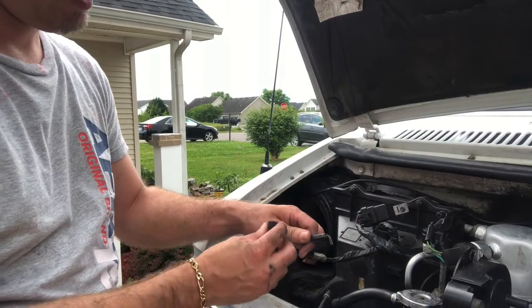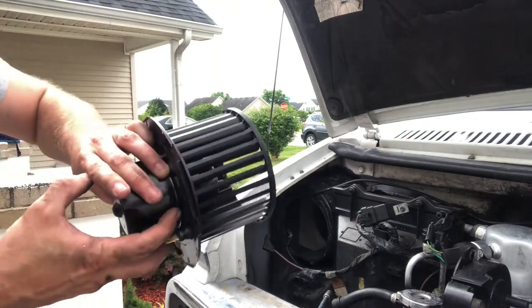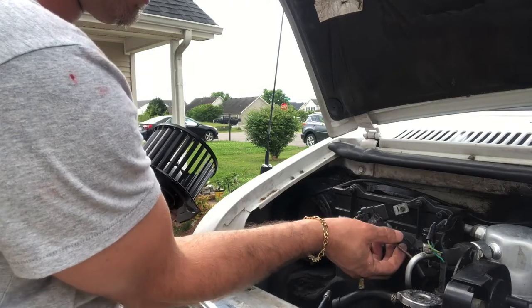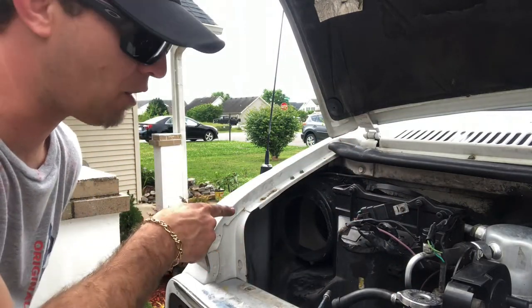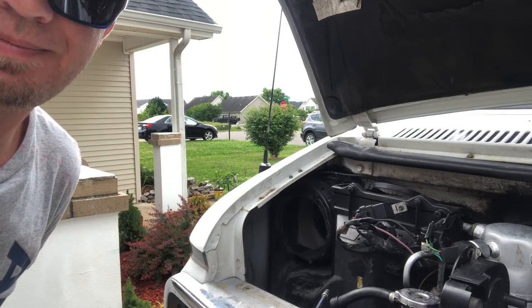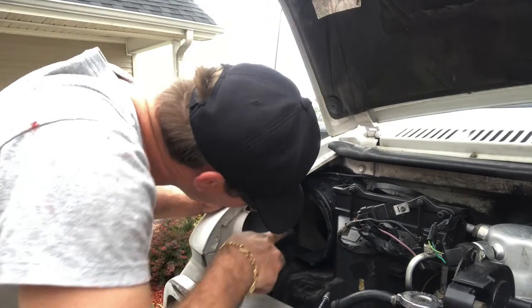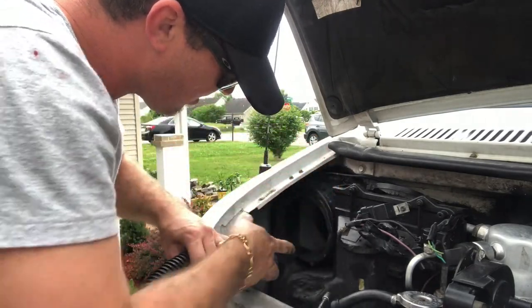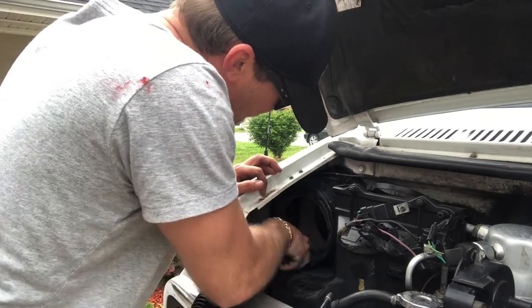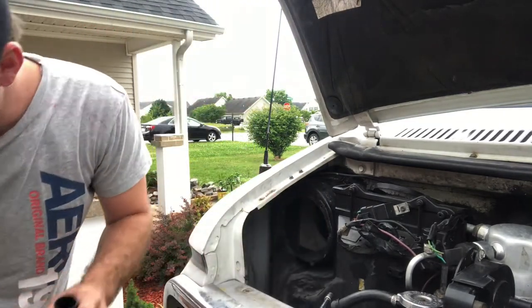It looks very similar, so I'm going to go ahead and install it now. This one is the ground right here, and this is the positive. Let me slide this in. I'm going to screw it in first and get this out of the way so it won't touch anything. You know what, I'm going to go ahead and vacuum clean that out — there's a little dust inside. I got my vacuum cleaner.